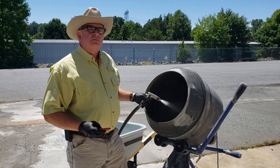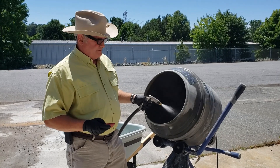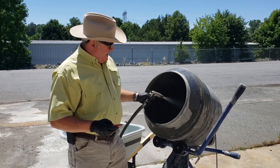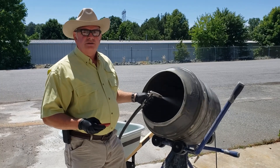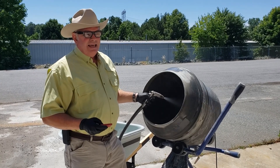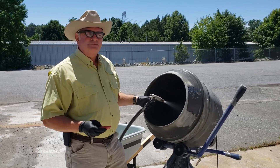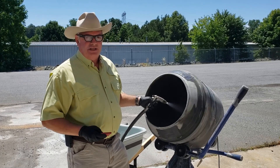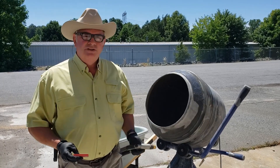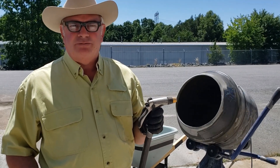Today we're going to talk to you about measuring water for your mixing. I'm going to add water for the time it takes to do this introduction, and then we're going to mix the concrete — cut it off so you don't have to wait for that. A lot of us are guilty of this: just spraying in with the hose. We'll see you in a second after the concrete's mixed.